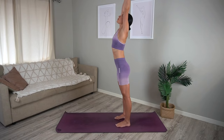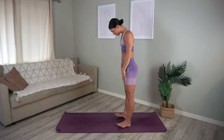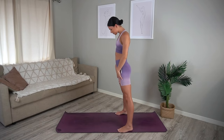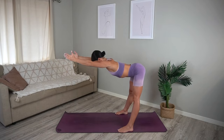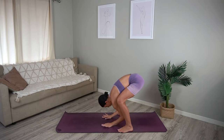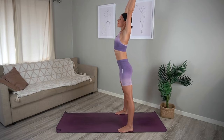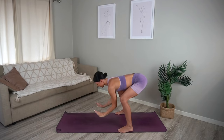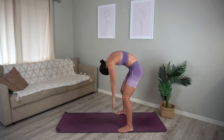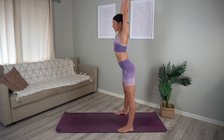Heel toe your feet out now so that they are mat distance apart in parallel. Reach your arms up then hinge forward from your hips on your inhale, exhale bend your knees, fold over your legs and roll your spine up. And again reach your arms up, inhale hinge forward, exhale bend your knees, fold over your legs and carefully roll up. Let's do this a few more times.